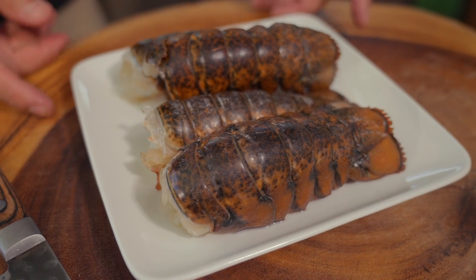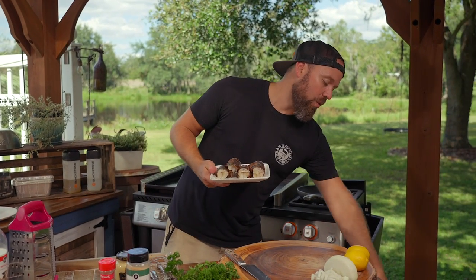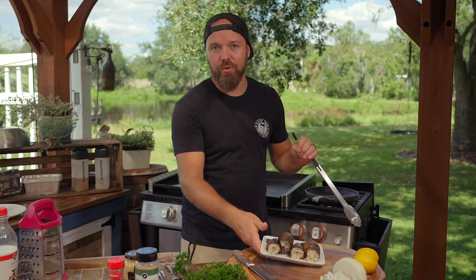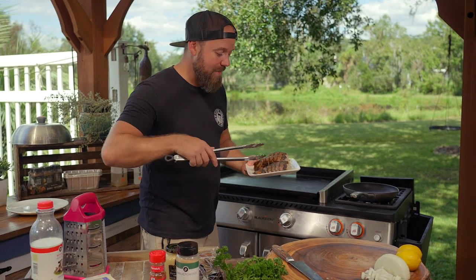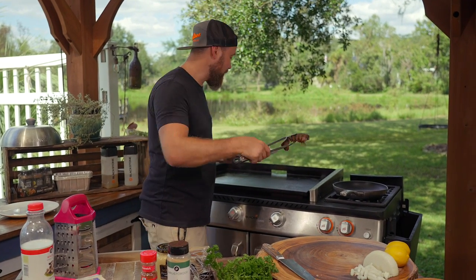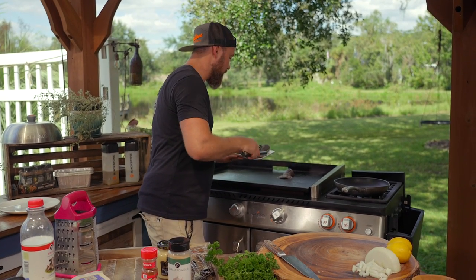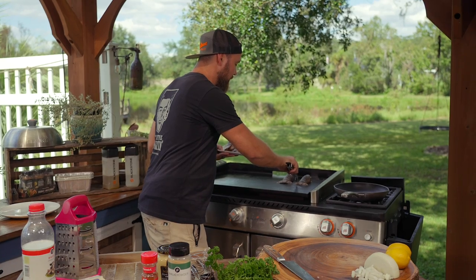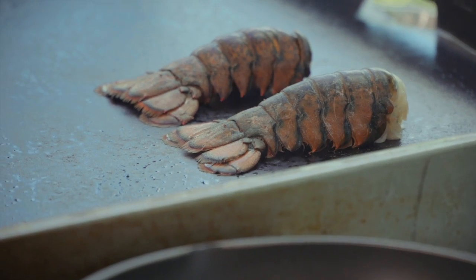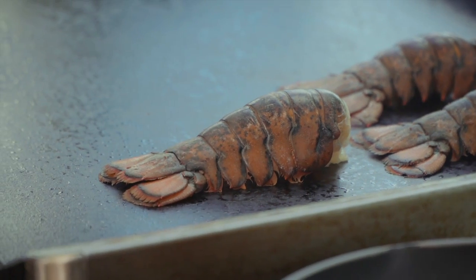The first thing we need to get started with is our lobster. Now, traditionally you're going to be looking at the whole kitten caboodle — the claws, the face, all the good stuff. I couldn't find them, and I imagine you guys wouldn't be able to find them either. So I'm going to show you guys how to do it the simple way. When you put these down on the griddle, make sure the tails fan out like that.